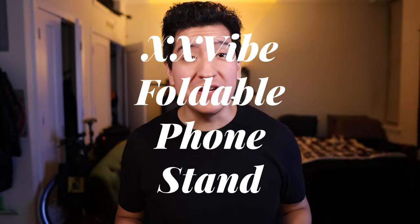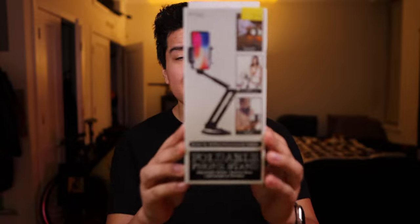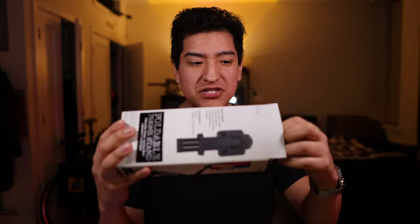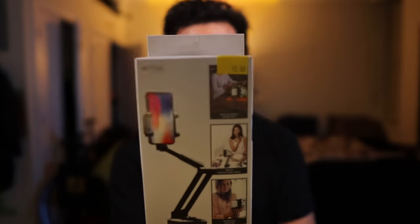Hey guys, this is Matt for Creative. Today we're taking a look at a product I got from Five Below. This is the Vibe. This is a cool little device because it will hold your phone so you can make videos like I'm making right now. I'm using a Canon camera, but I can use my iPhone 12 mini, and this supposedly is just everything in a compact little package. This goes for five bucks.